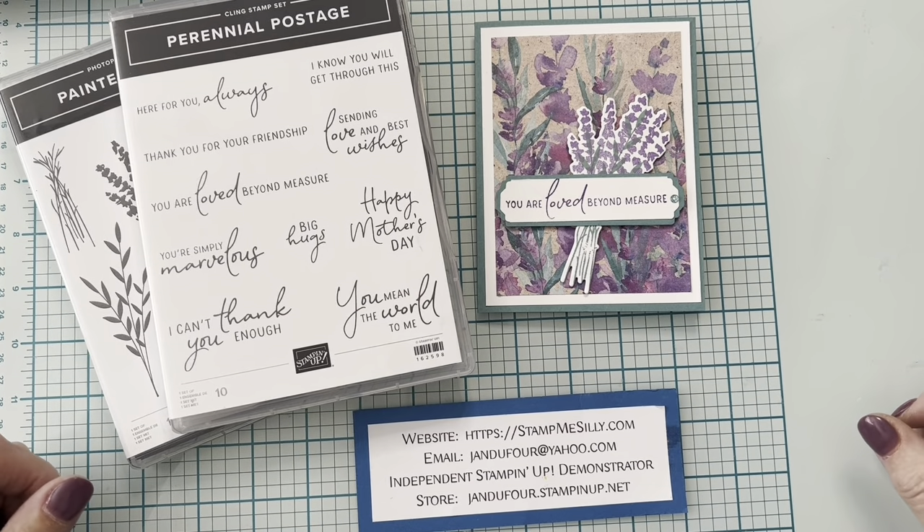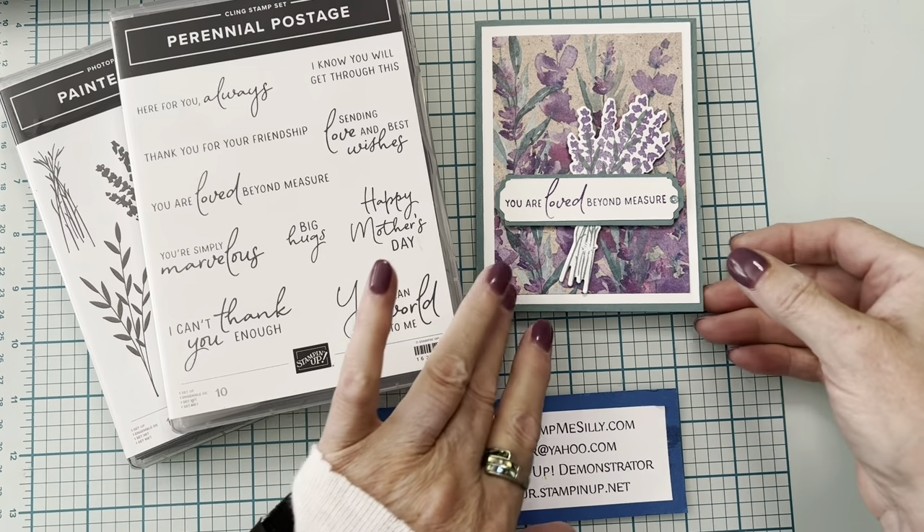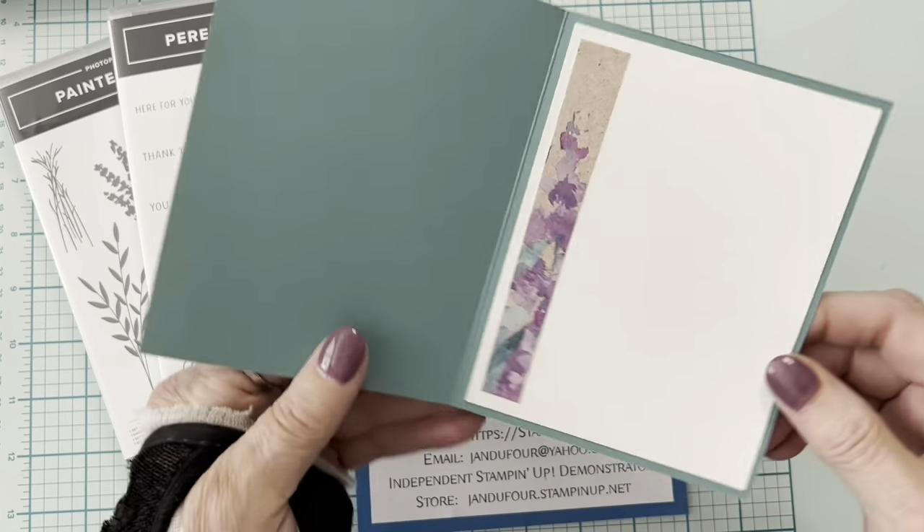Hi everybody, my name is Jan Dufour and I'm an independent Stampin' Up demonstrator. I live just outside of Louisville, Kentucky. Today we're going to make this beautiful card.